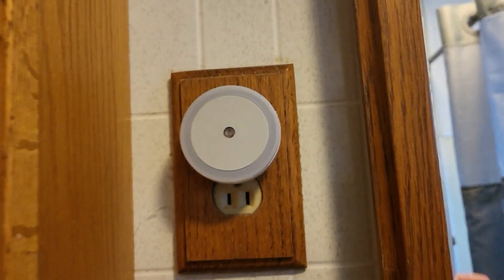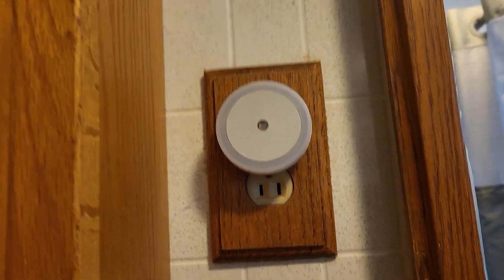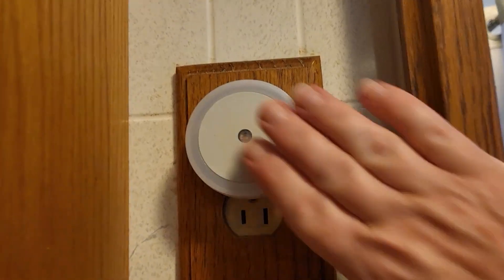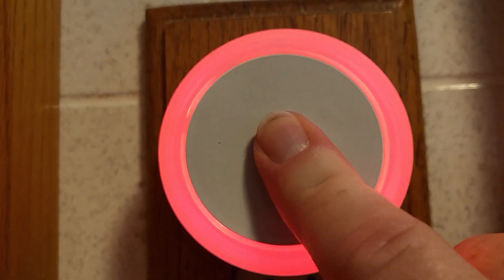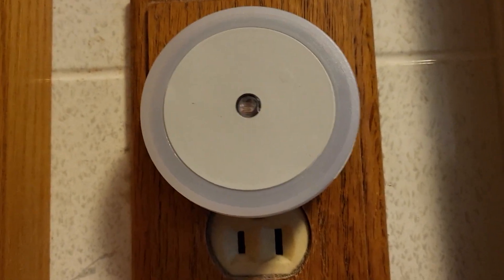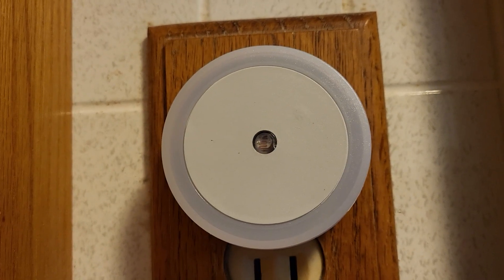I like the red LEDs because it doesn't mess with my night vision and doesn't mess with my sleep hormones and stuff, so I like the red lights. I like those better for night lights, and that's why I got this pack here. I got a multipack so that I can put them in multiple places.